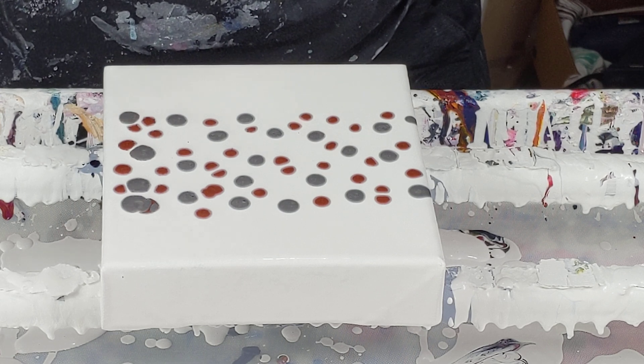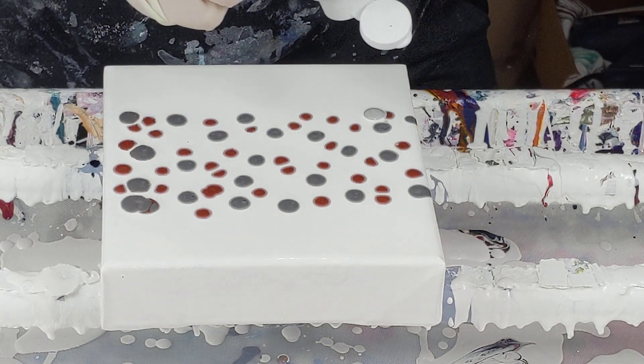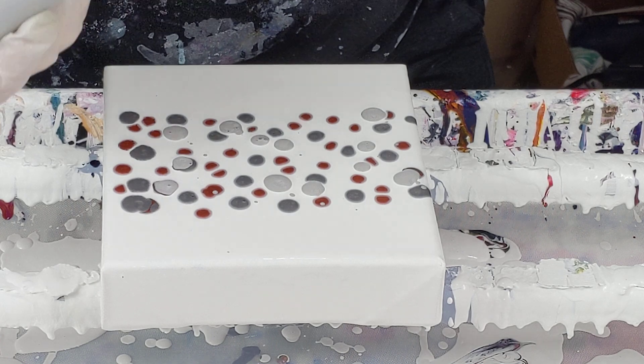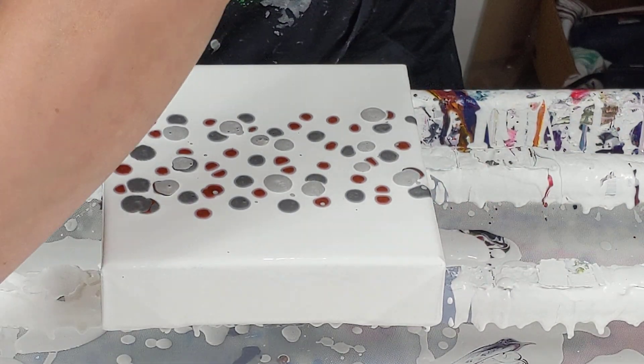It's got a cardboard thing in here too — definitely don't want that paint to leak out before it's ready. This one seems runnier than the others. Now for the one with silicone.